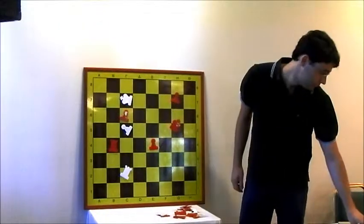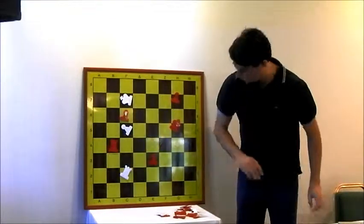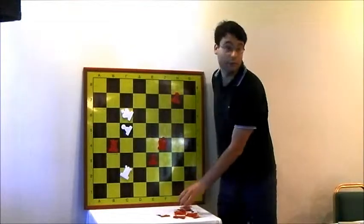I just passed pawn on c5, but I have a pawn on e3, so this is easily winning.